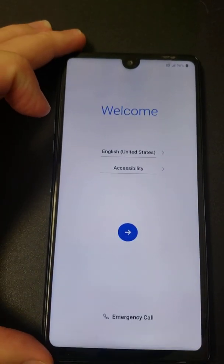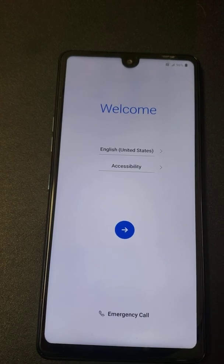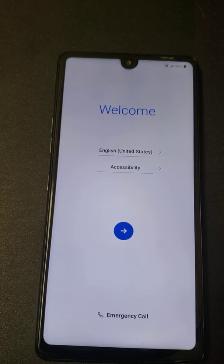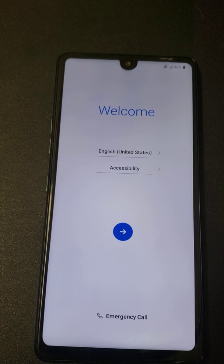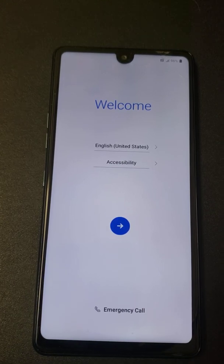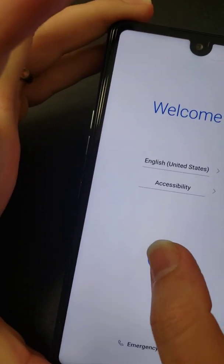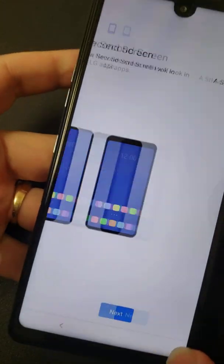Welcome back everyone. This is technically method number two. We're doing a bypass on a Stylo 5 and Stylo 6 — specifically a Stylo 6 running Android 10. The Stylo 6 is a Q730 by LG, and this one must have a newer patched version of Android 10 because it bypasses the method I made last week with the Stylo 5 Android 10 bypass.